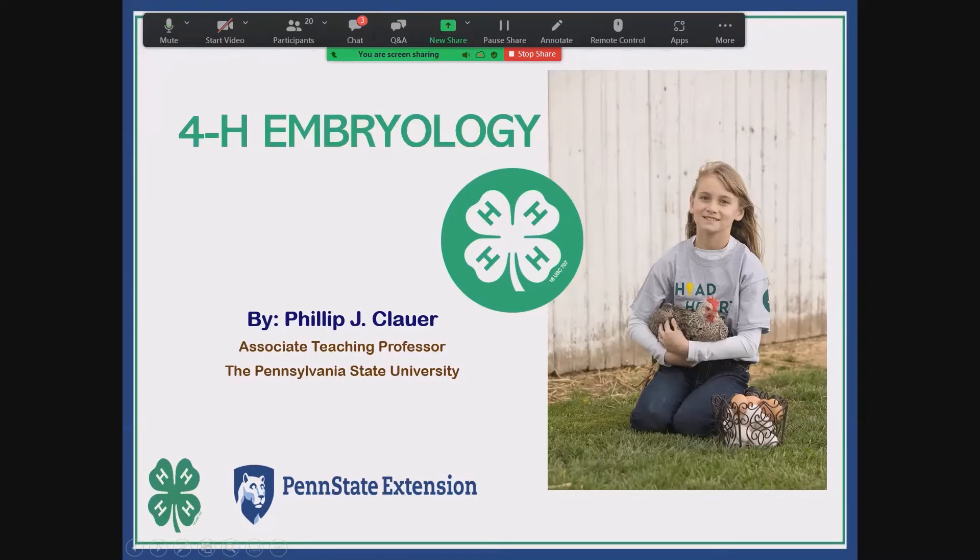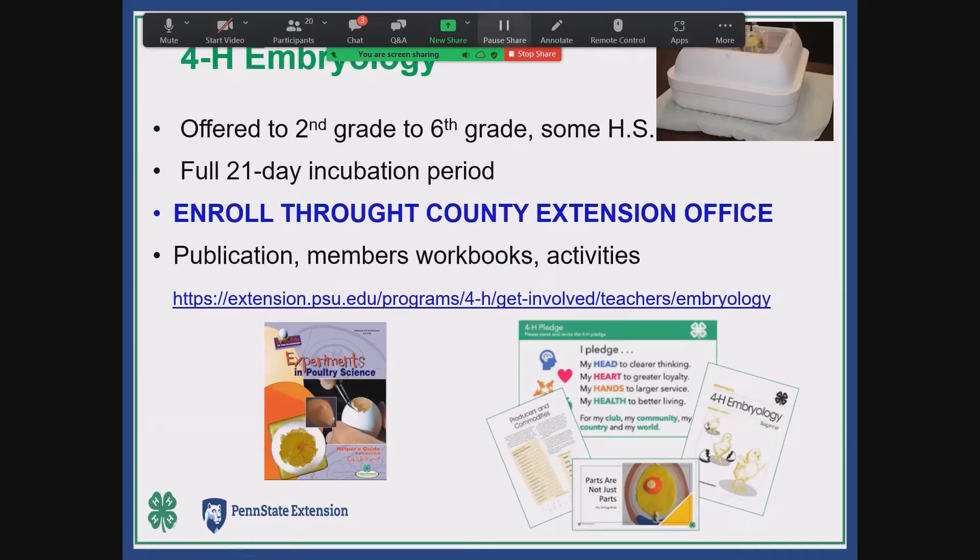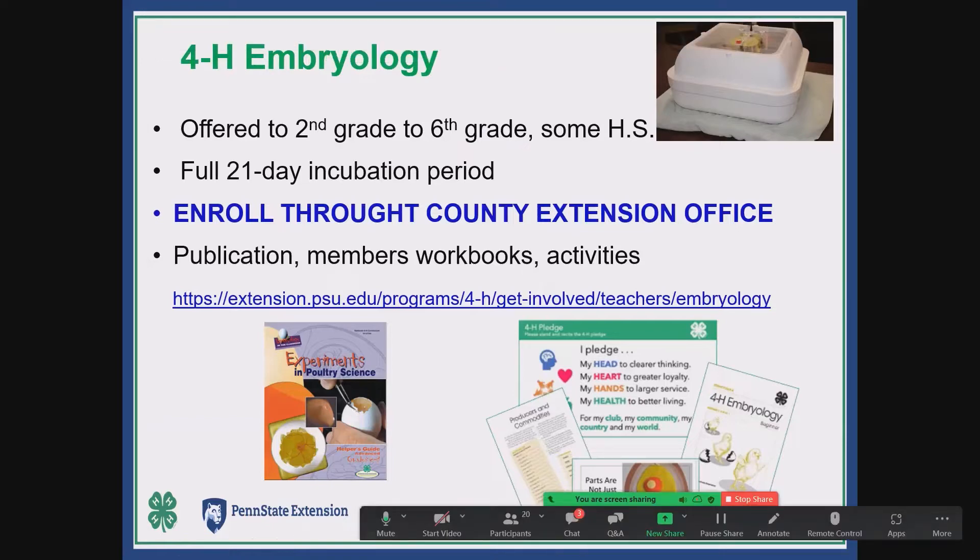It enrolls about 40,000 students in schools a year in Pennsylvania, and there's a number of resources available. We've revamped this quite a bit during COVID because of necessity and not being in person anymore. The 4-H embryology program is basically offered from second grade through sixth grade, with some high schools also participating. It's a full 21-day incubation period project — it's now a requirement to run the full stage of incubation.